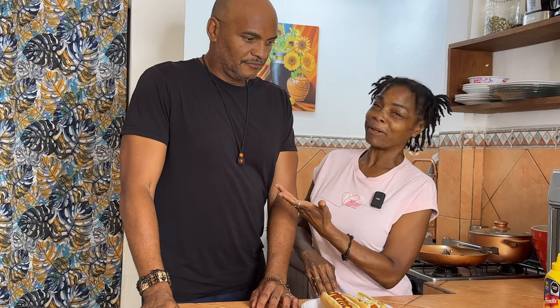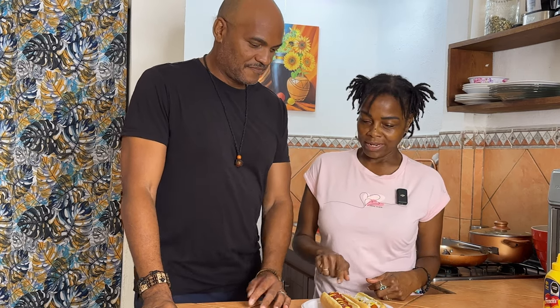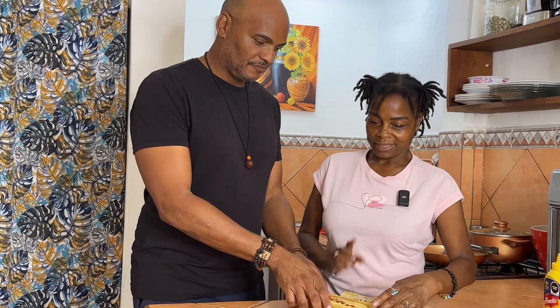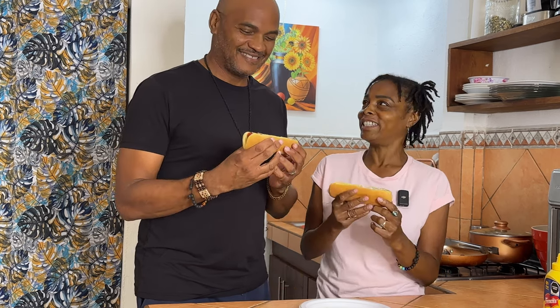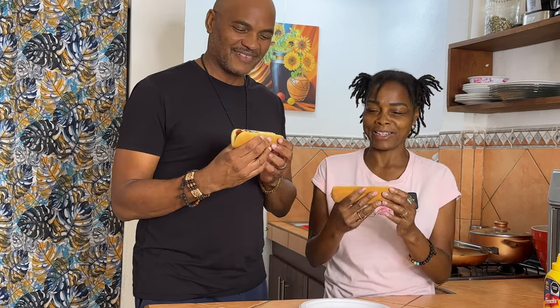I made two hot dogs — well, carrot dogs — and I brought Jimmy, my husband, along to try them out. Yours is on the right because I know you like mustard and ketchup. Mine has mustard and onions — that's all I had in the fridge. Let's give it a try and see what you think!